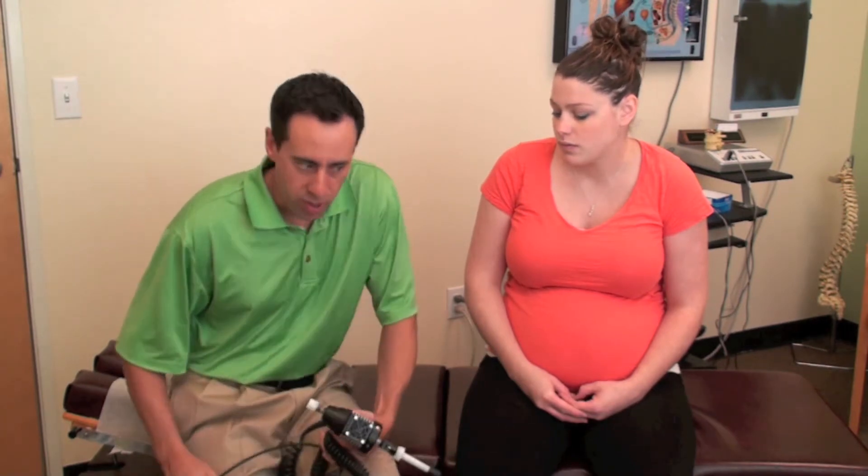This is an ArthroStem. Some chiropractors use this to adjust the spine. It works great for pregnant women on their SI joints in the back to alleviate pressure, reduce muscle spasms, and realign the pelvis — because obviously it's separating, getting ready for the baby. Sometimes that separation with the relaxin hormone that kicks in starts to irritate certain areas, so this really does help. I'll show you how it works.